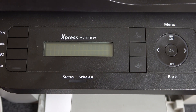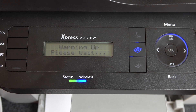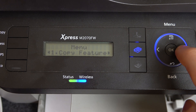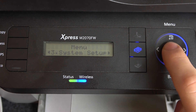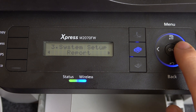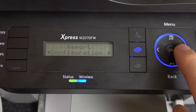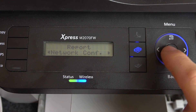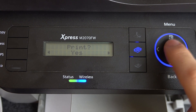So if you want to check your IP, firstly you need to activate your printer. Then click Menu, scroll right, find System Setup, scroll right again, find Report, scroll right again, and find Network Configuration. Then click Yes.